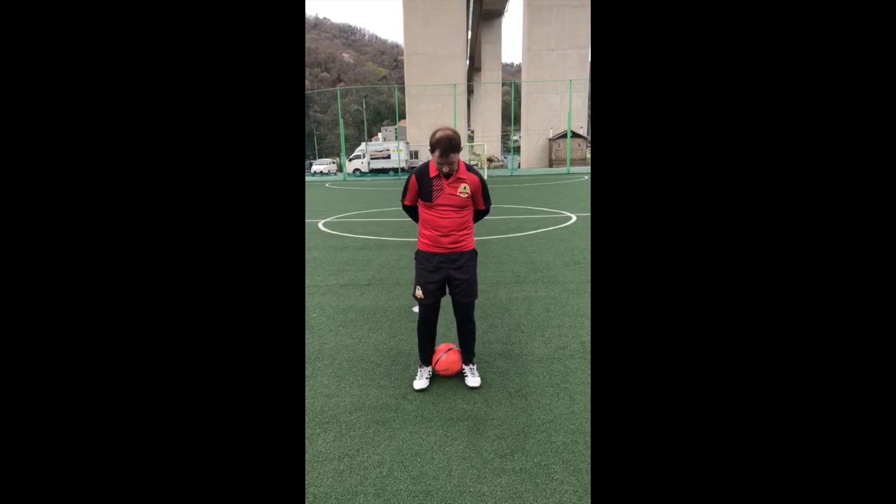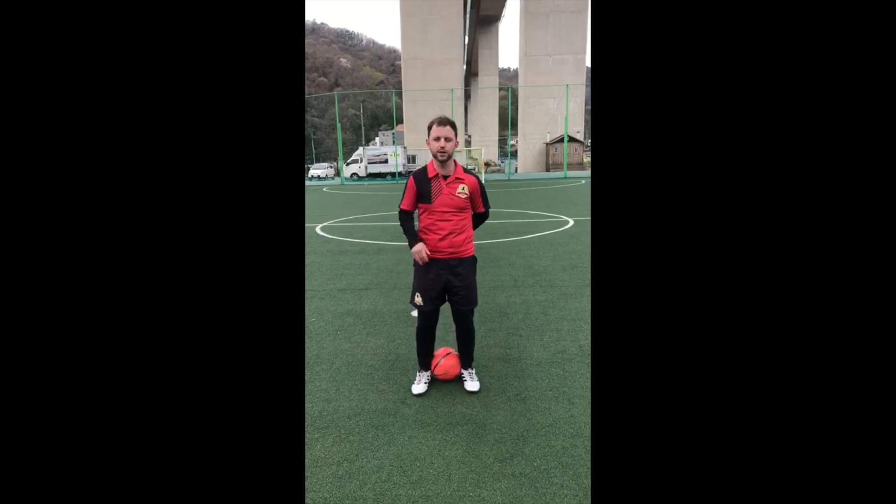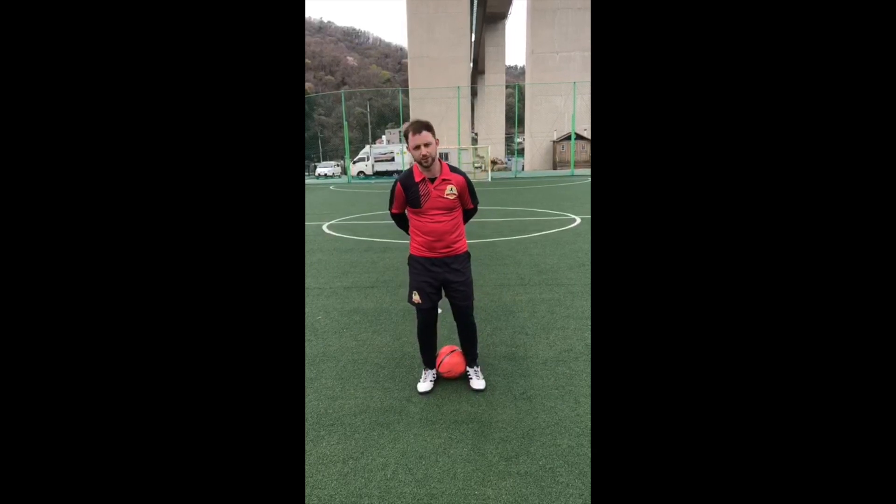Okay, the next video I'm going to show you a different freestyle move. I have the ball between my legs, I'm going to roll it up, I'm going to slam it down with my right foot and then I'm going to continue to do keepy uppies.